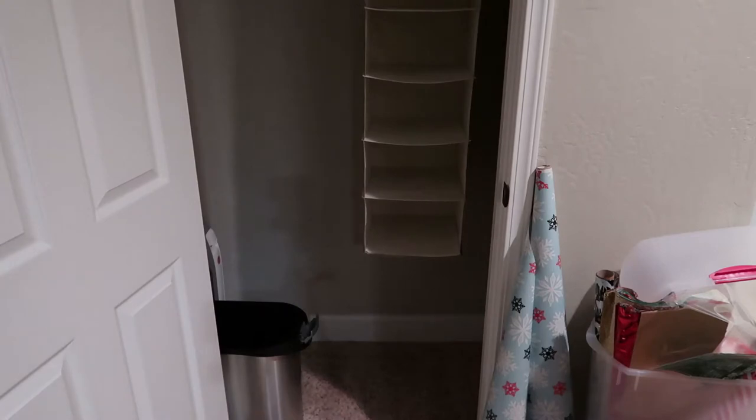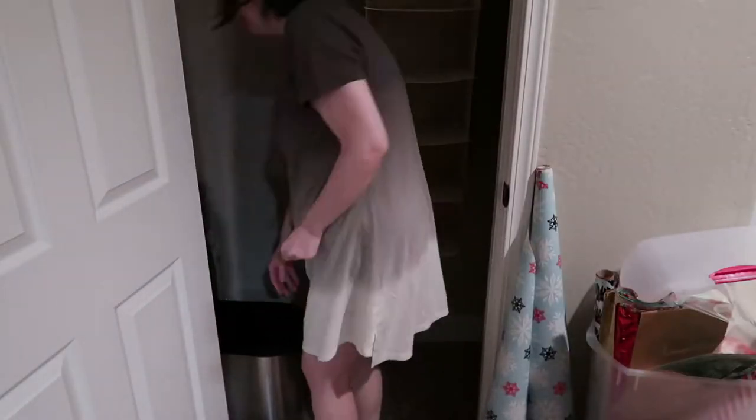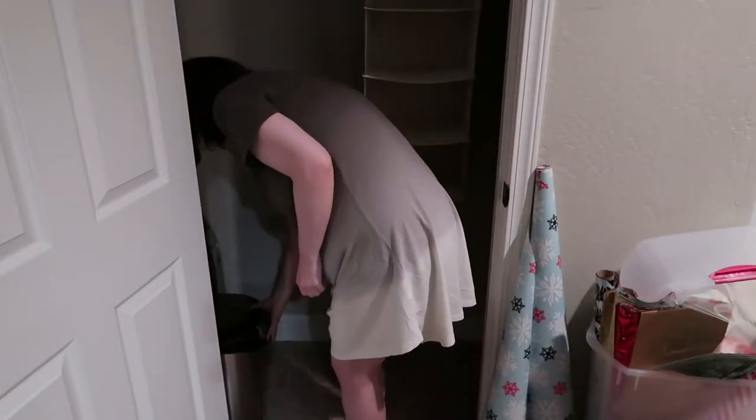Inside this little silver storage bin, it's all of my vacuum parts and accessories. You'll see me multiple times go into that little bin and drop things off - they're just little pieces that got tossed in the closet and needed to go back in their original place.